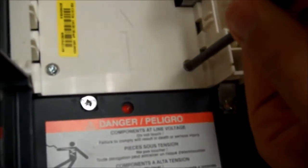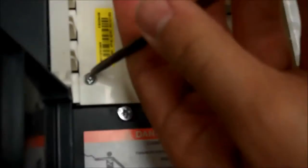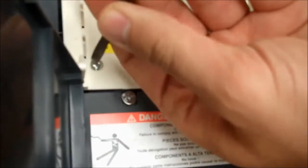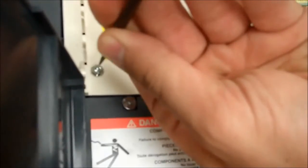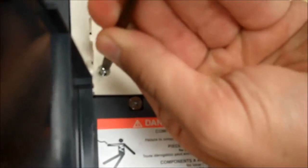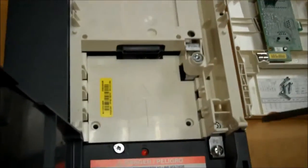Remove each of the four screws from the component. Once that's done, there is one last screw you have to take off before this piece comes off.